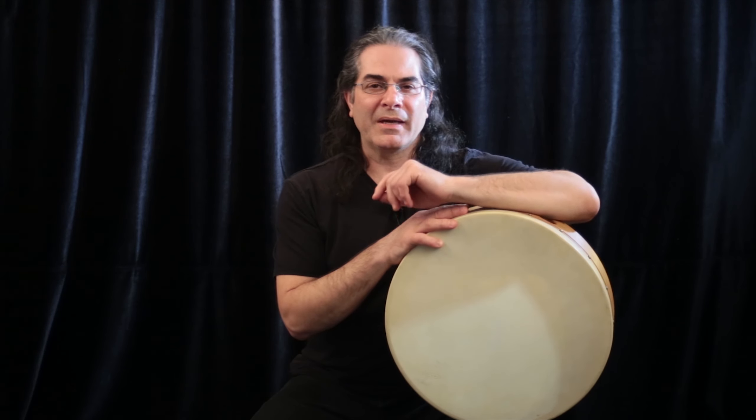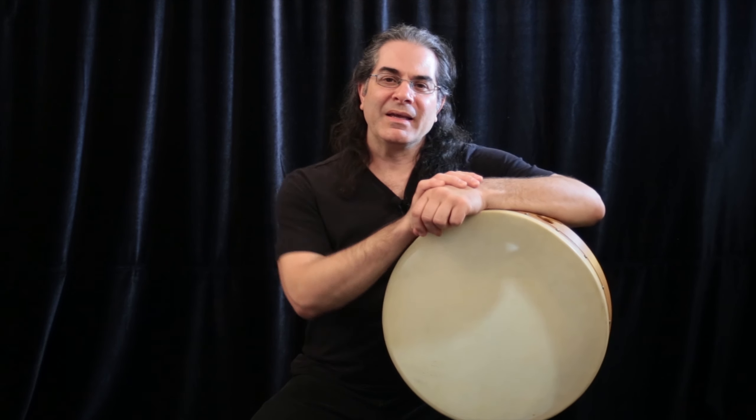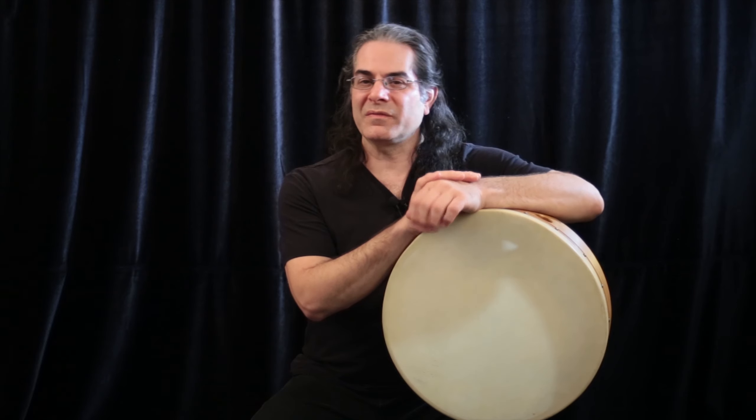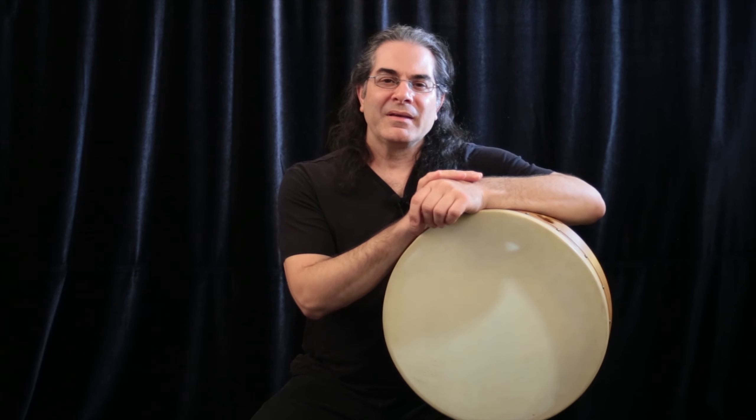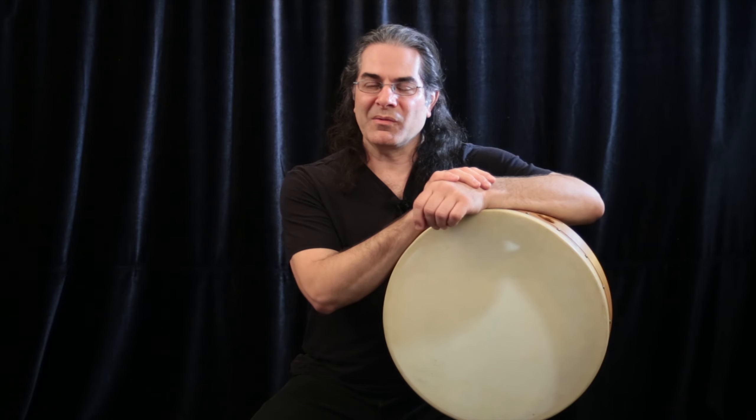The first rhythm I ever learned how to play on a hand drum was in 6-8. It wasn't only just a groove to play, but it was used to teach my hands how to strike this instrument and exercise a technique that I wasn't familiar with at the time. I'm going to show you that rhythm and the technique that goes along with it.